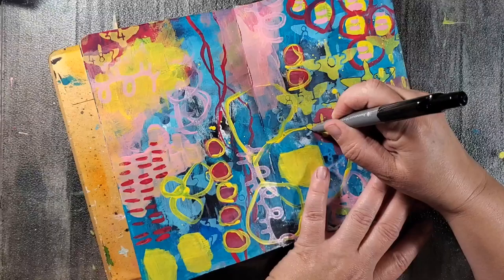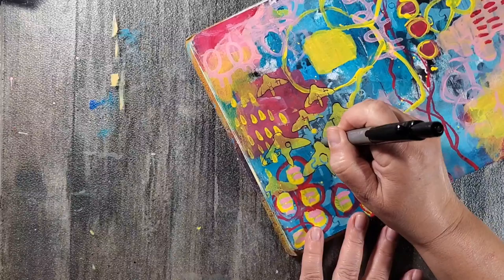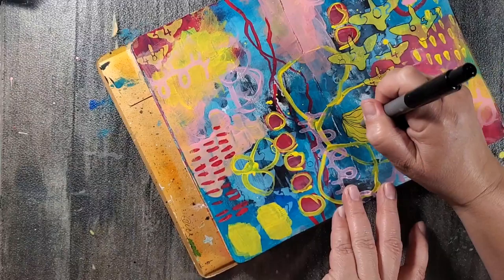Next I'm using a permanent marker to go over some of the designs to help them pop. I also do some mark-making, and then I use a white Sharpie to highlight some of the areas as well.